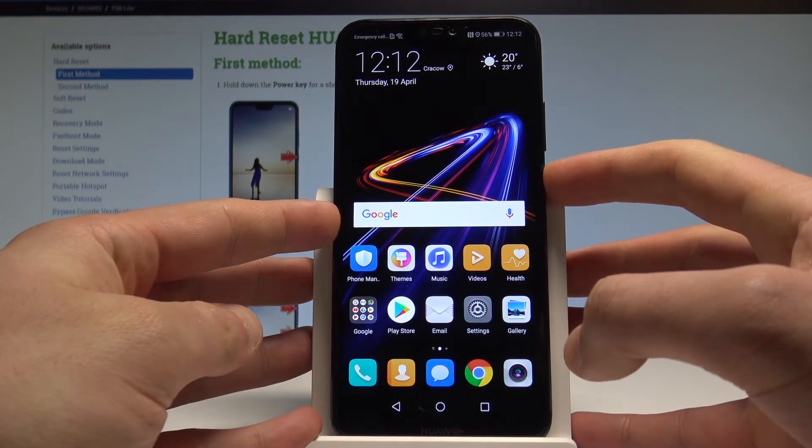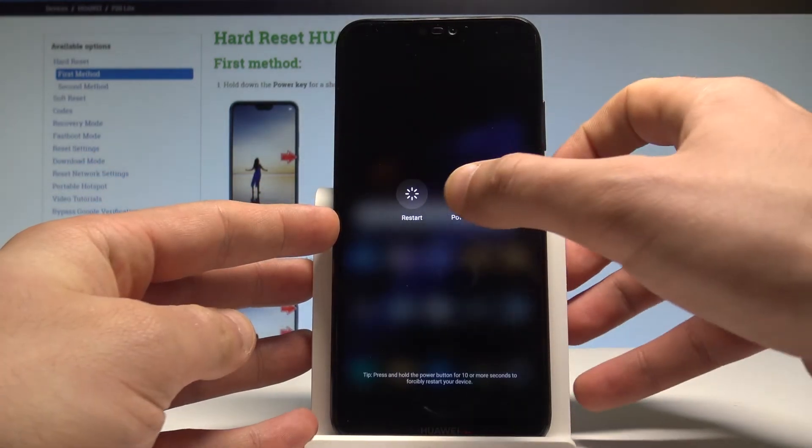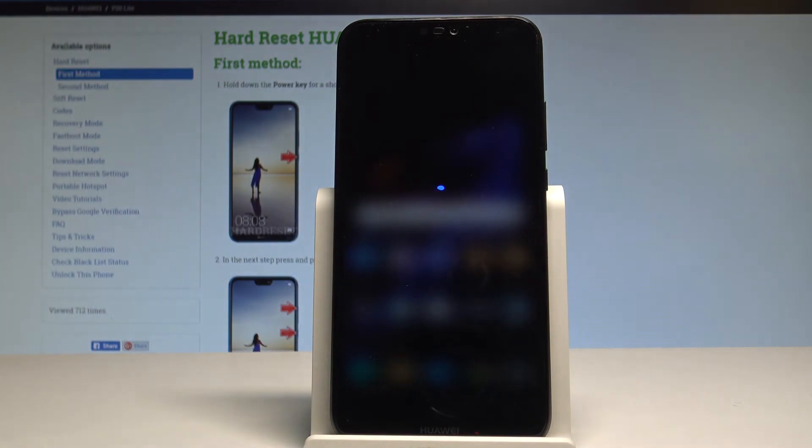Let's start by pressing the power key, choose power off, and touch power off again. Now let's wait until your phone is completely switched off.